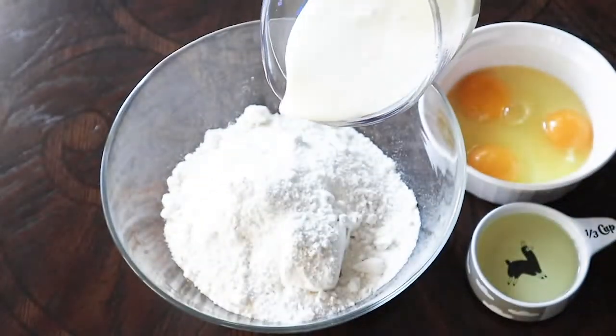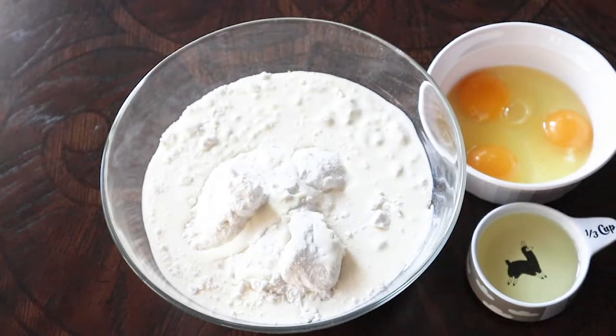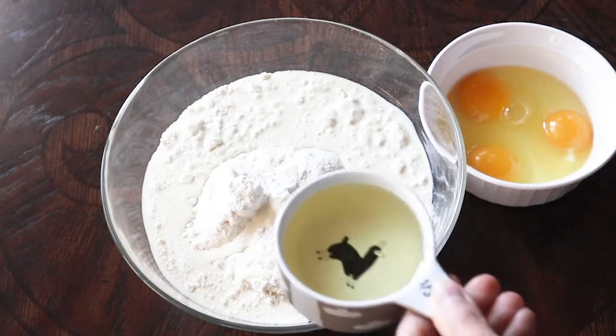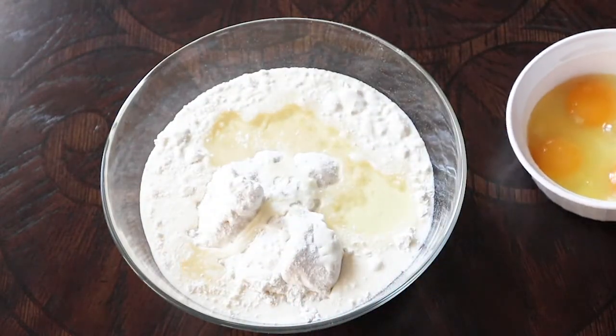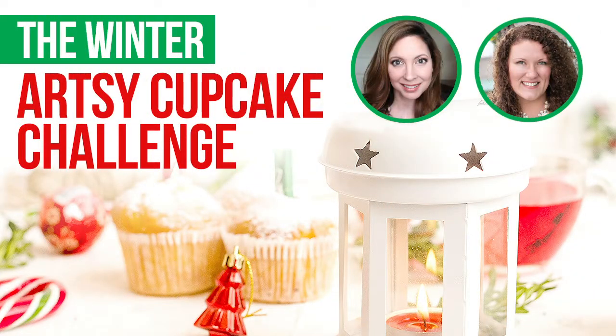Don't worry about that — I promise they come out so good and they are really moist, and that eggnog flavor really comes through. I had never tried this before so this was very experimental, and I was very pleased that it came out really yummy. This video is part of my Artsy Cupcake seasonal collab.